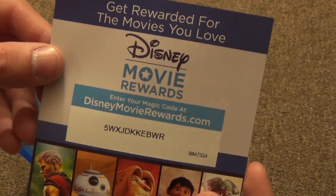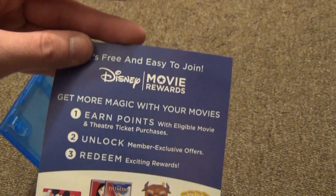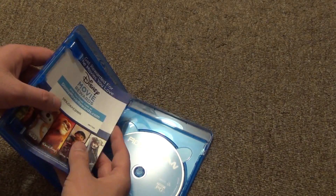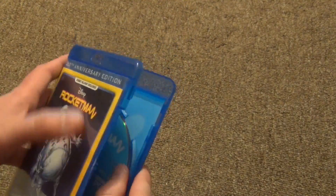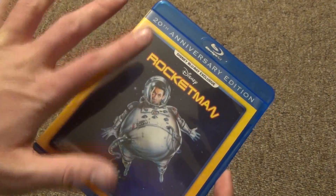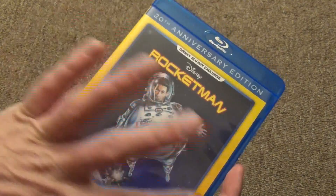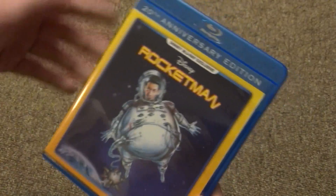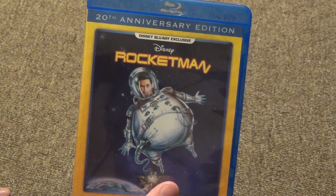It does also have this Disney Movie Rewards insert right there, so that is nice to have as well. Too bad it doesn't come with a digital copy. But that's just how they are releasing these Disney Movie Club exclusives — they're pretty bare bones. No slip cover, no digital copies, nothing like that, it's just the movie. I don't even think it has special features. I wish they would put some special features on these, but it's still nice to have it on Blu-ray regardless.